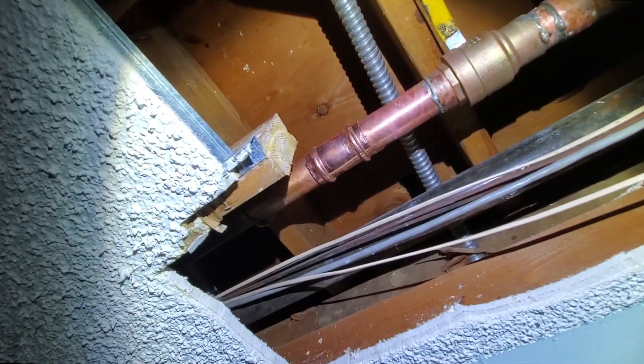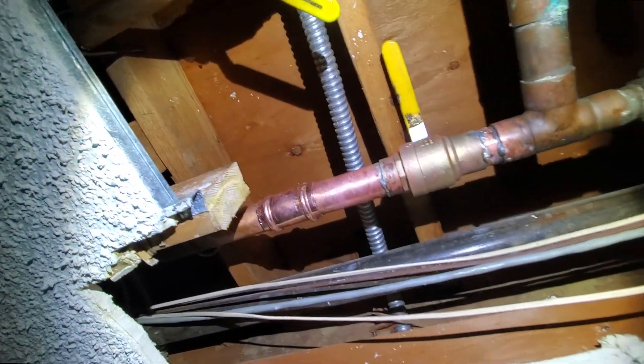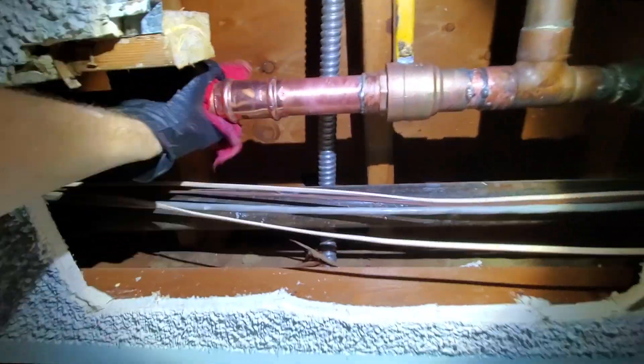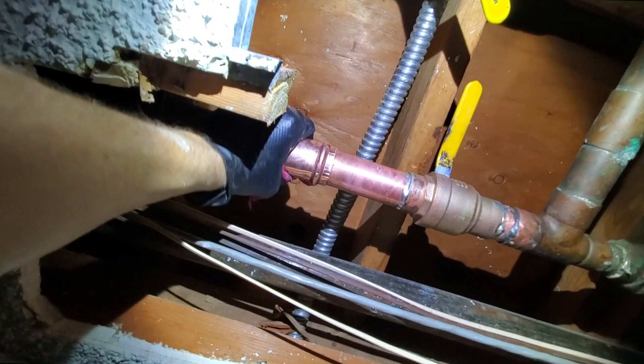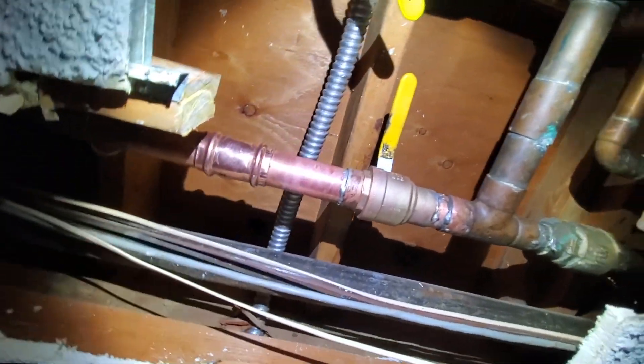You remember what happened last time? Last time I pressed an inch and a half, it leaked. But that was because it was type M and it was really thin. This is type L — it's nice and thick. Please, just work.